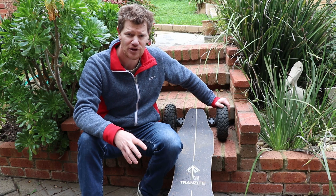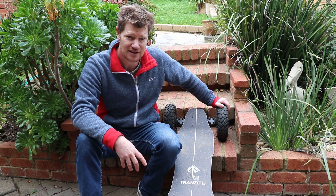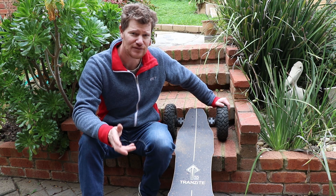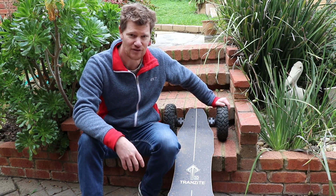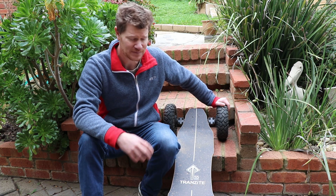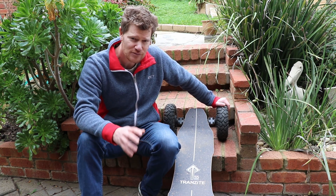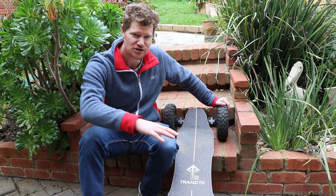I wanted to put together some tips as a brand new rider. Tip number one is learning how to jump off the board — especially early on when you haven't got your confidence up. Learning to jump off is really good, and practice some rolls too. Needless to say, wear heaps of protective gear — I've already come off once at really low speeds and that hurt. The other riding tip is with your back foot: don't have it too far towards the back or it'll rub the wheels when turning, so bring it a little bit further forward.